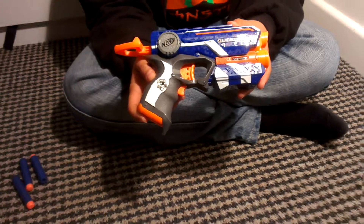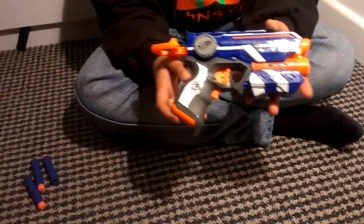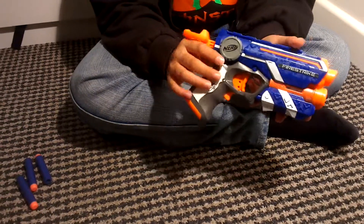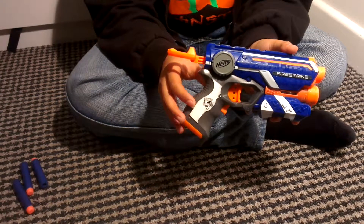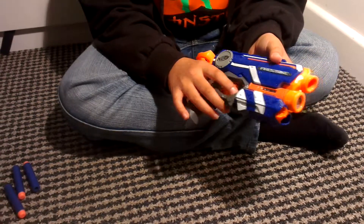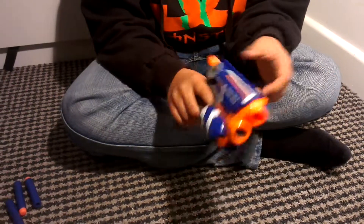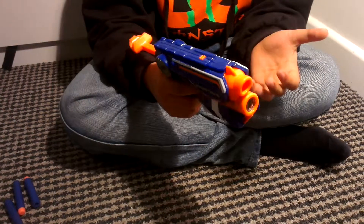This is the Nerf Fire Strike, part of the N-Strike Elite — it's a small gun. The price ranges from $4.99 to $8.99, available in retail stores. It's a small to medium-sized gun, quite nice, easy to pull back, with a solid sound.